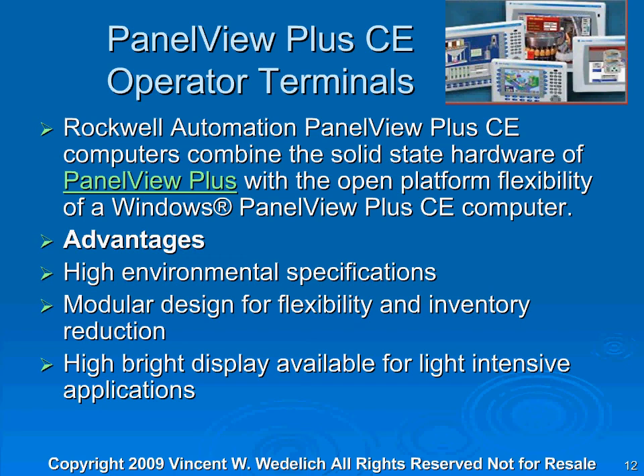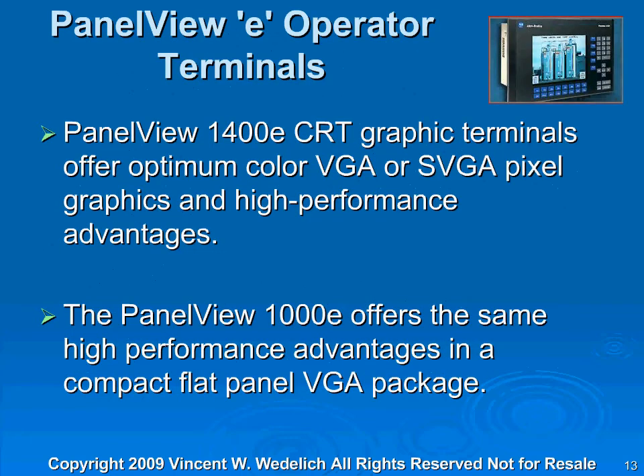A little bit more pricey, but they do a great job. The PanelView 1400E and CRT Graphic Terminals offer optimum color VGA and SVGA pixel graphics and high-performance advantages. The PanelView 1000E offers the same high-performance advantages in a compact flat-panel VGA package. I used one of these screens quite some time ago at a large gas plant. With one screen, I was able to control a tremendously large plant. It is a very powerful screen.